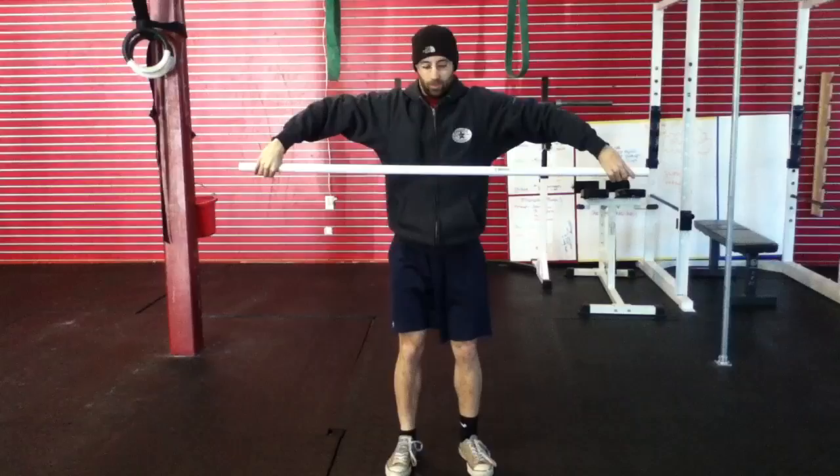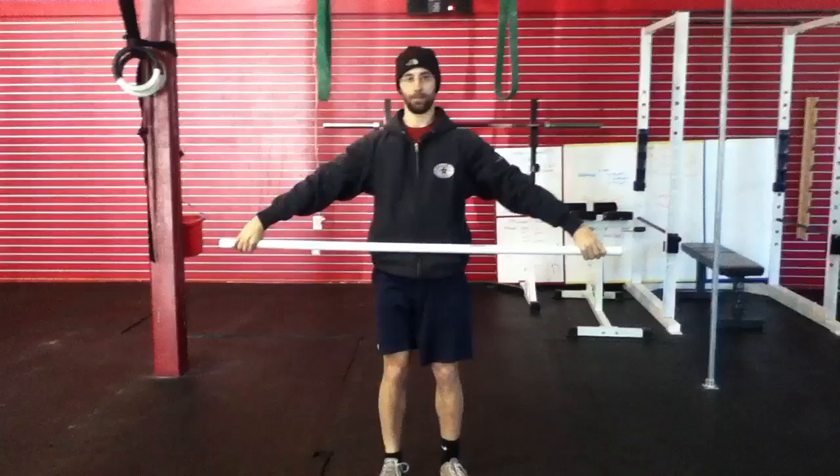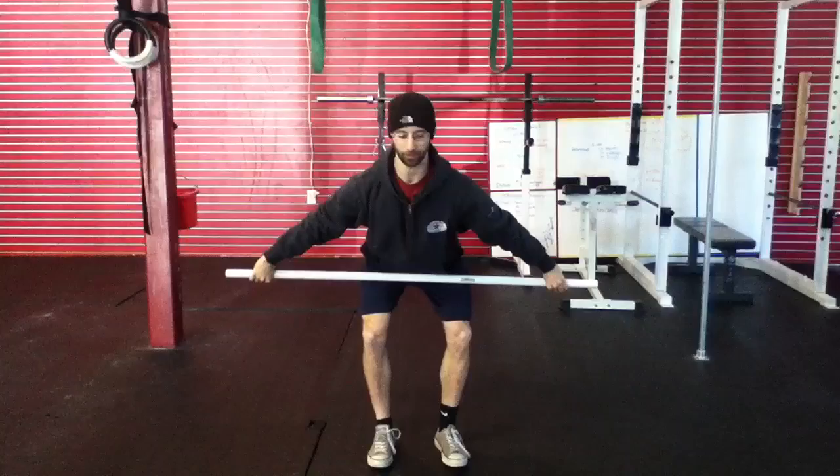Elbows up, bar at chest height, going underneath the bar using my legs. Now after five snatches, I'm going to bring the bar down and get into the hang position. With the hang, I'm going to make sure my shoulders are in front of the bar, my shins are vertical, and my back is nice and tight. From this position, we're going to go into five full snatches from the hang.